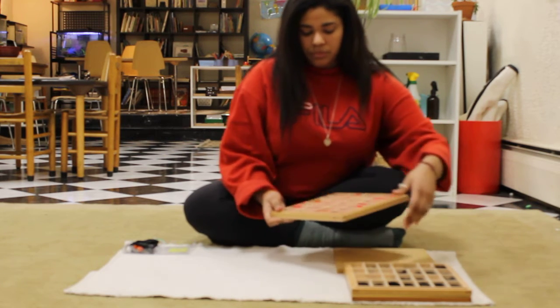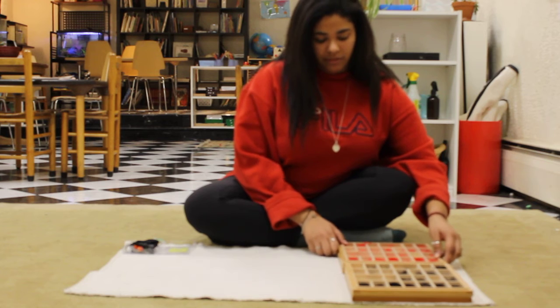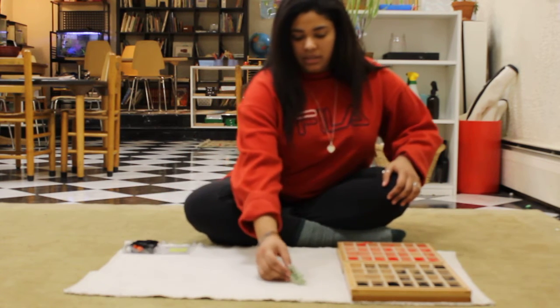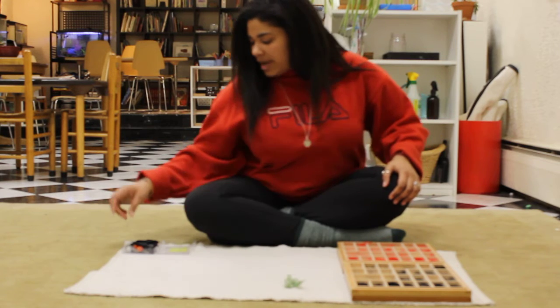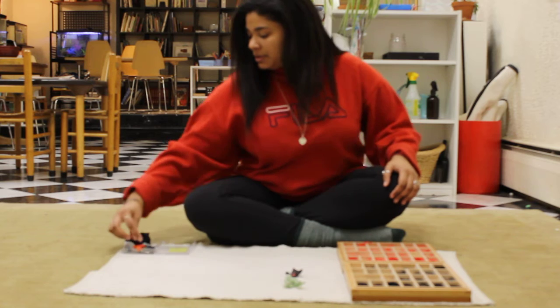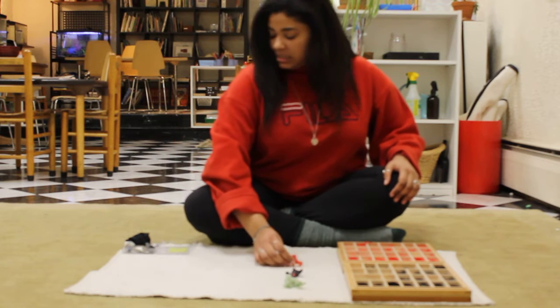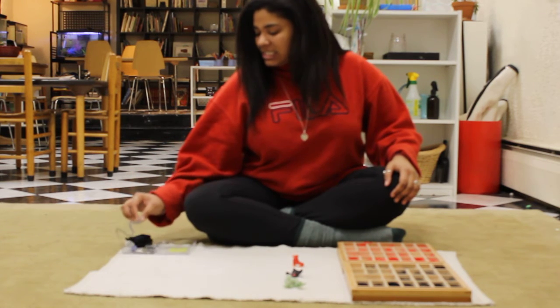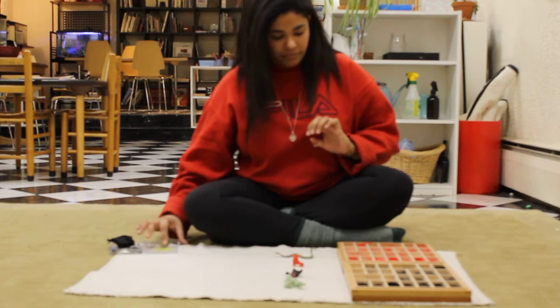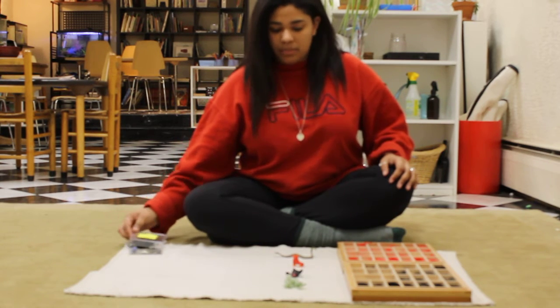I have two of the small movable alphabets here, one black and one red. We have grapes, ape, skate, and snake that we are going to build using our small movable alphabet.